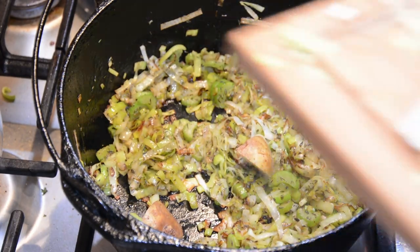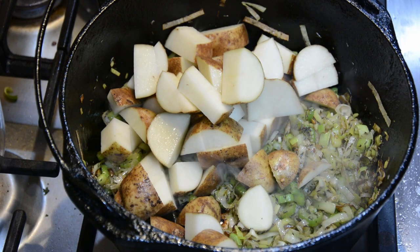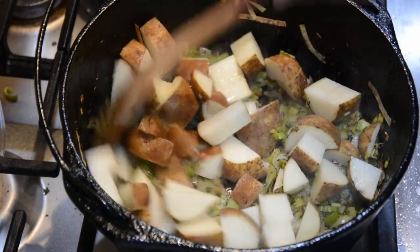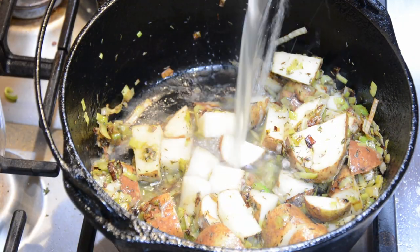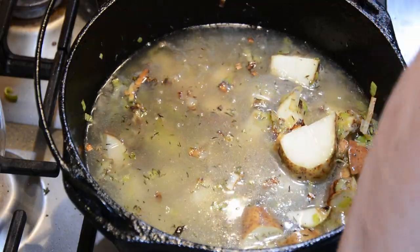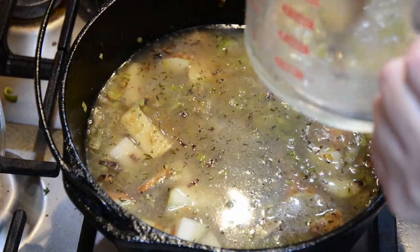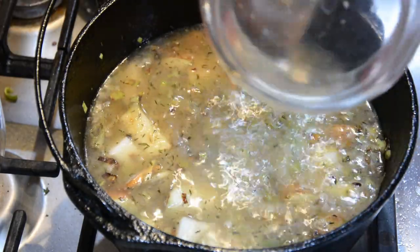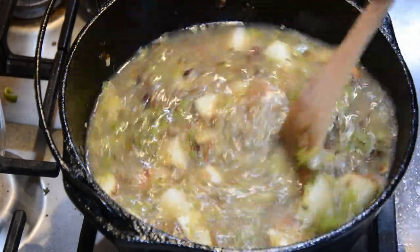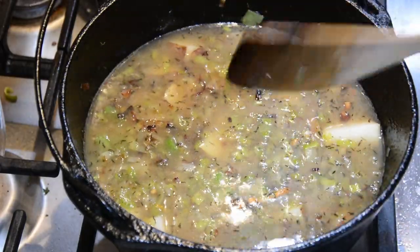Add the potatoes, broth, and a teaspoon of salt — though I skipped the salt since my broth already had enough sodium. Let that simmer until the potatoes are soft, about 15 to 20 minutes. Once softened, remove the pot from heat and either use an immersion blender to blend until smooth, or blend in batches in a regular blender and add everything back to the pot. The immersion blender is easier but not everyone has one.